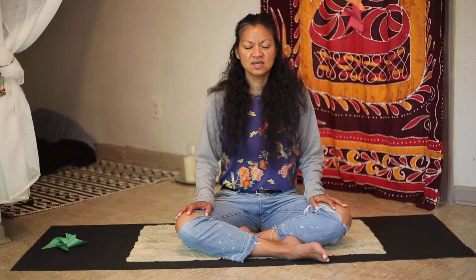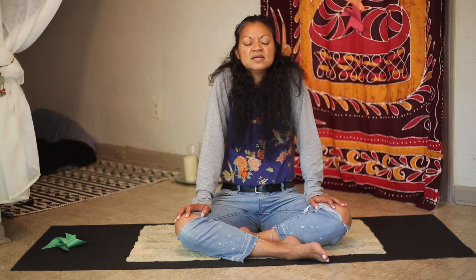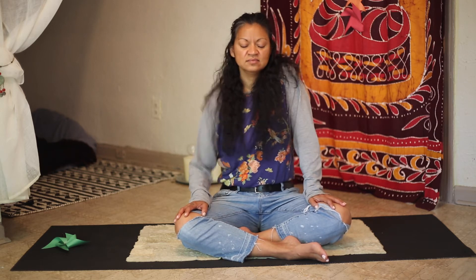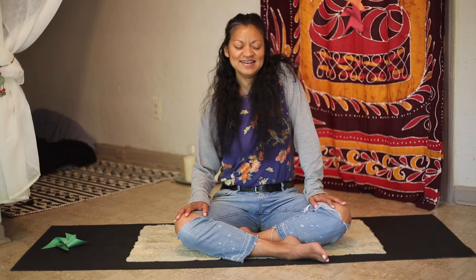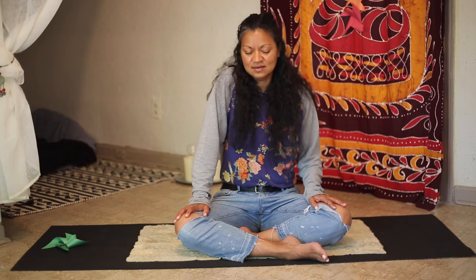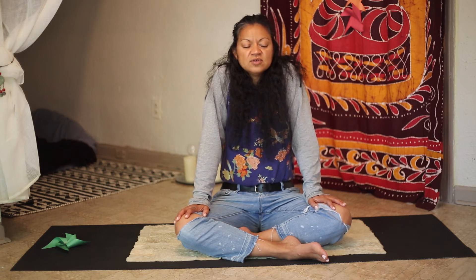Shoulders up — inhale — exhale, drop them down. Repeat: inhale up, exhale drop. Continue for several rounds. Now one shoulder up while the other is down — inhale, exhale — then switch sides. Continue alternating, inhaling and exhaling with each switch. Both shoulders up — inhale — exhale, drop both down.